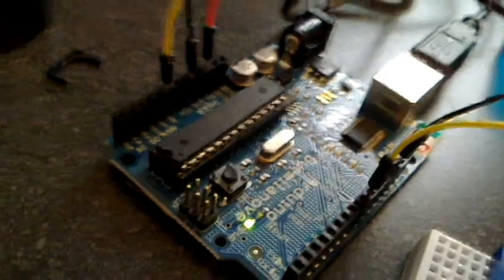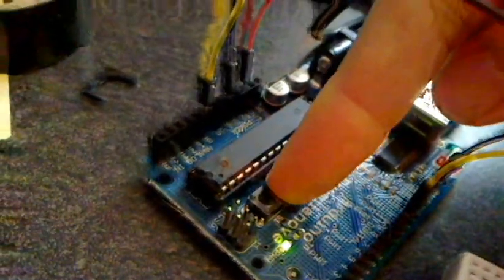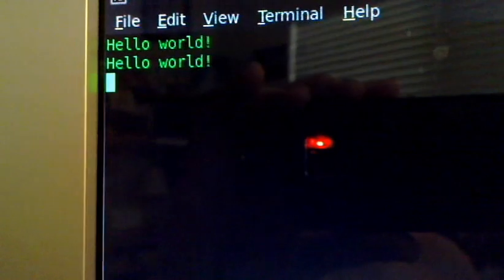This is my Arduino board hooked to USB. It's got a little reset button here — when I press the reset button it's going to send "Hello World" to my computer. So get ready, I'll press it — and there we go.